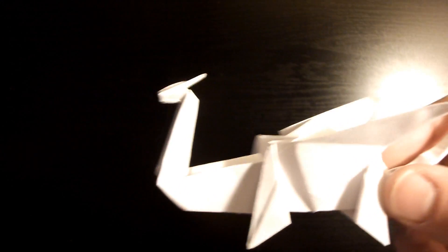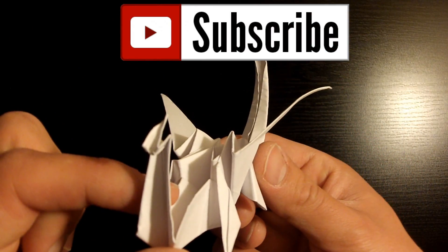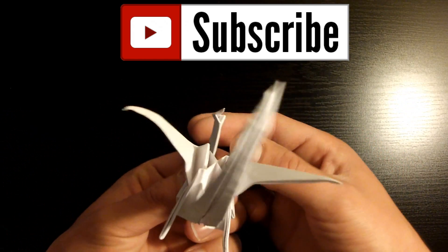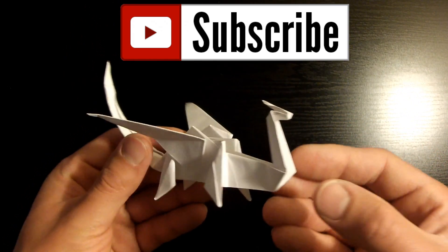Before we start, for those that would like to subscribe to my channel, you can do so by clicking the button right here at the top of the screen. One good thing about subscribing is that it'll notify you as soon as I release a new tutorial, which I pretty much happen to do on a daily basis, so don't miss out and subscribe now by clicking the button above.